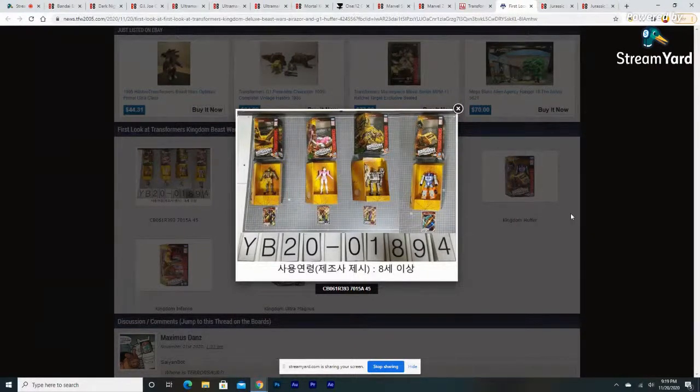Really liking the Kingdom line overall — can't wait to see more reveals, especially the Titan class figure. Who could they do for Titan class? King Poseidon would kind of fit the Kingdom aquatic theme — even if he's not technically a Titan, make him the same size as Predaking and that would be great. Or they could do a Titan class Piranhacon combiner — that would fit the animal theme of the Kingdom line perfectly.